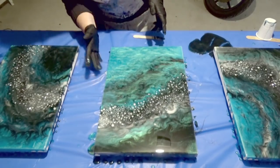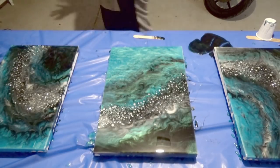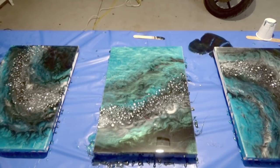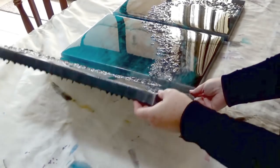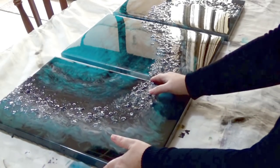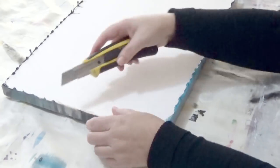Once all the sides are done we're going to leave this to cure overnight and we'll come back tomorrow to see what else needs to be done. So it's the next morning and it's all cured — as you can see the resin has dribbled down the sides and we're now going to tidy this area up. The resin is quite smooth and as I mentioned, once it starts leveling you get a nice smooth finish.